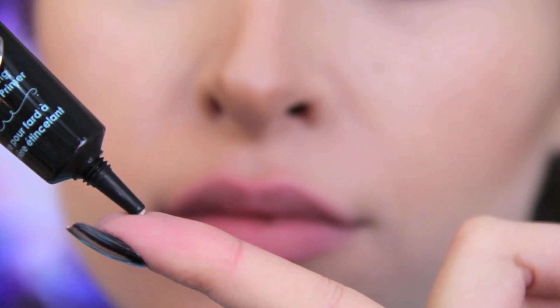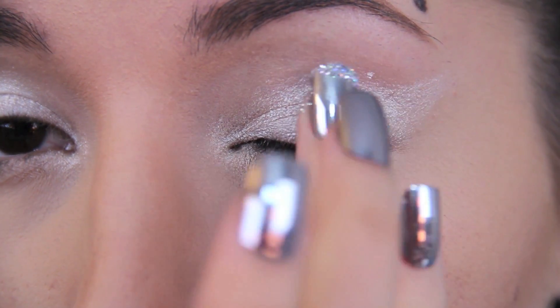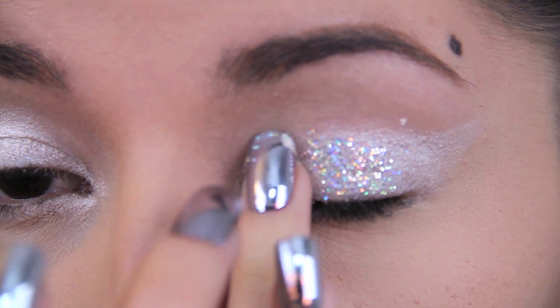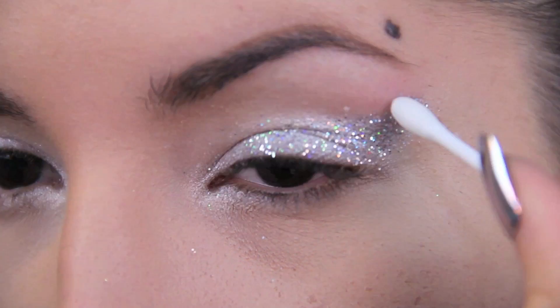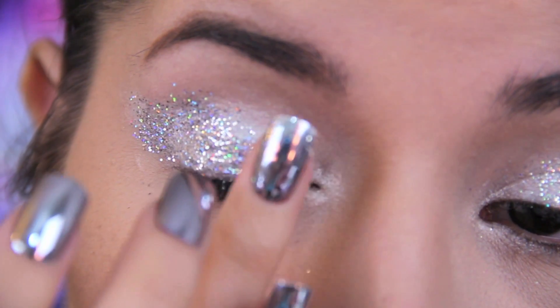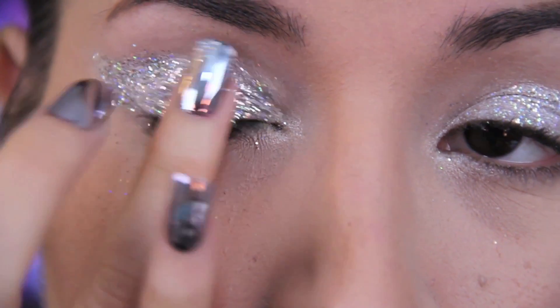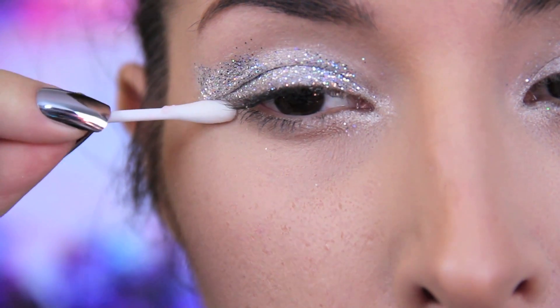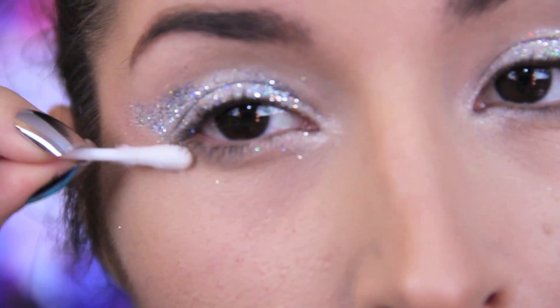Now I'm using this glitter adhesive from Too Faced and dabbing a little of that at a time to my lids, and then adding glitter over where I applied the white cream shadow. The reason I'm doing small spots at a time is because I find that the adhesive dries really quickly, and also it could just be very messy to try to put glitter on all over the place all at once. I'm using a damp Q-tip just to clean up any edges where the glitter may have gone a little too far.